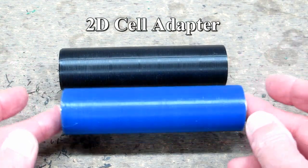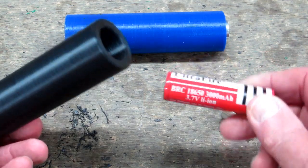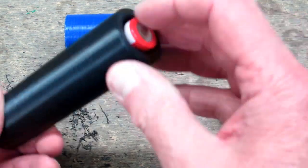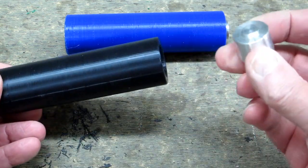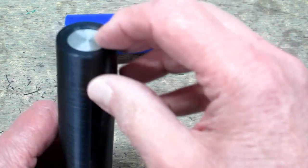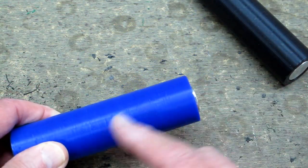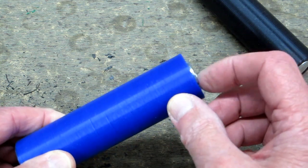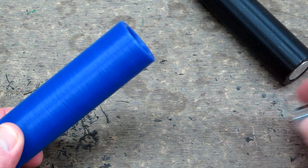This is an adapter with unprotected 18650s in it, and this is the little end piece that goes in there — you can see it's a bit recessed. When I take the same thing and put in a protected 18650, you can see this sticks out a bit too far. So that will have to be machined off.